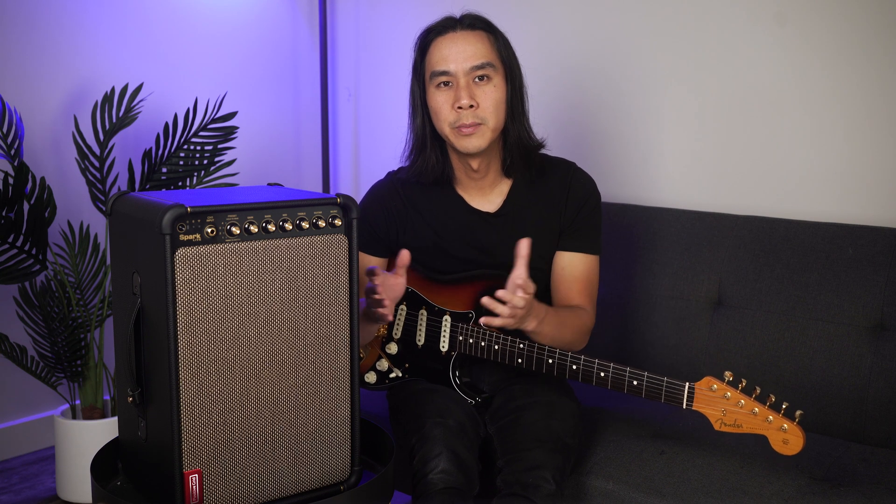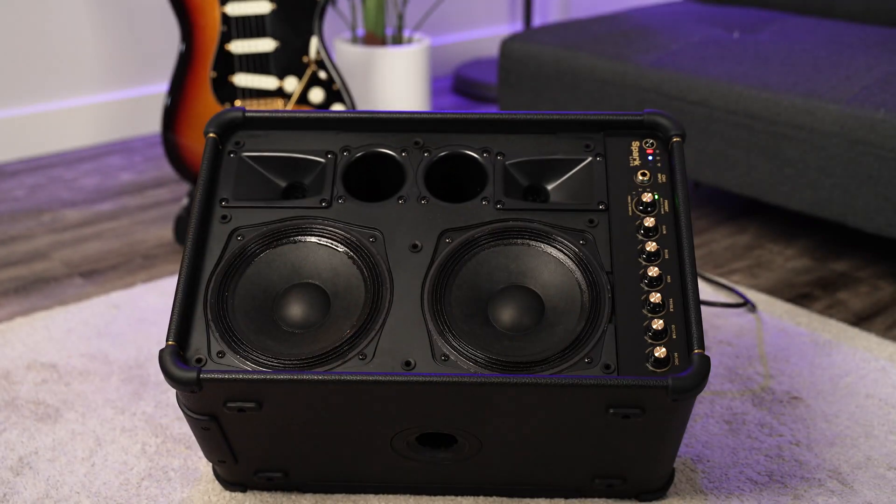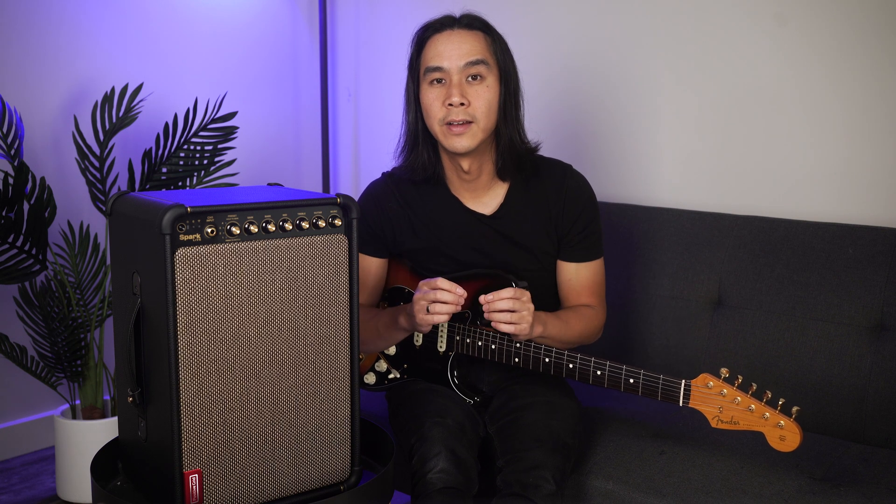Let's break down the tech. Using Sonic IQ in combination with a unique speaker configuration, Spark Live intelligently adjusts to the input signal, holistically applying the audio engine to optimise the sound. This ensures remarkable audio separation across the entire tonal spectrum, allowing you to experience clarity and depth in every note.